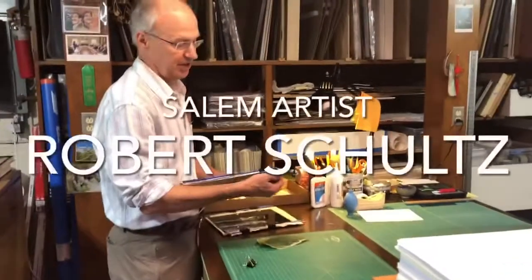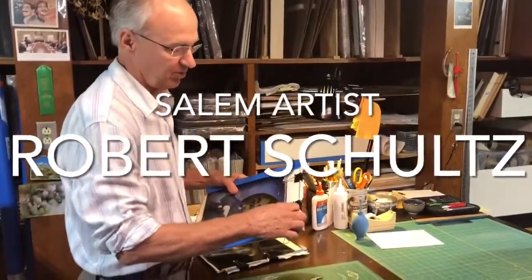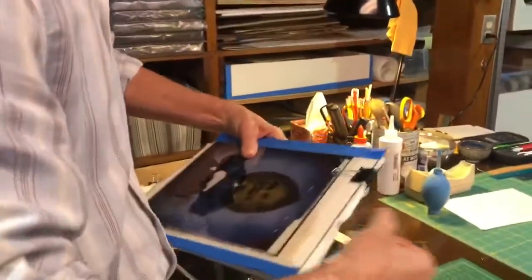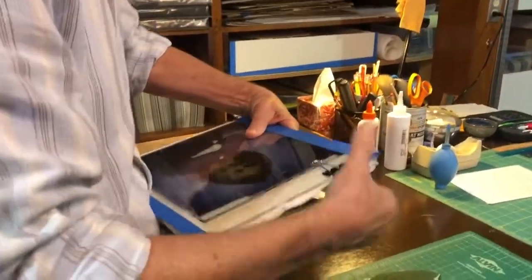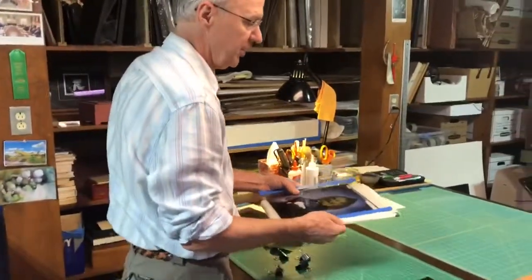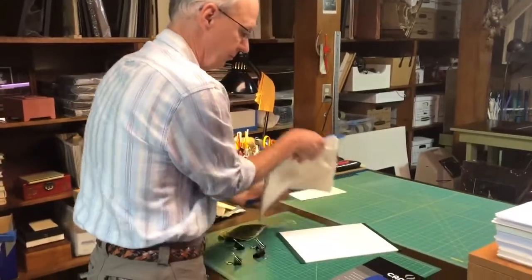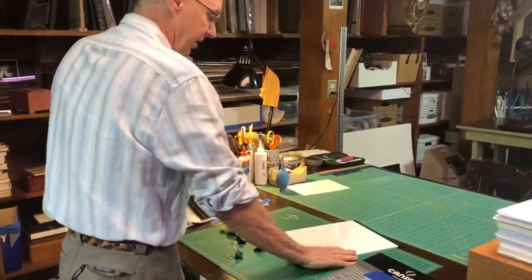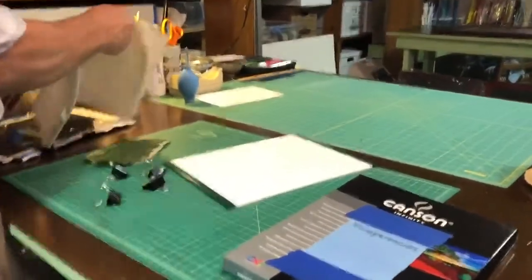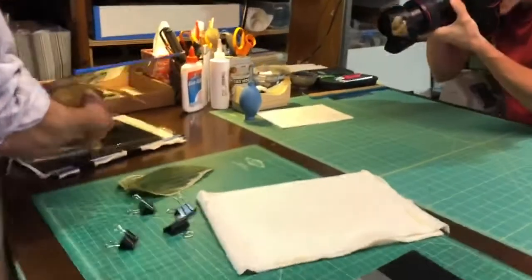This is the equipment, which is very basic, very cheap, very simple. These are manuscript clips that hold the apparatus together. The apparatus consists of two sheets of glass — plexiglass underneath. You need a firm surface and you need something absorbent. I use some felt.